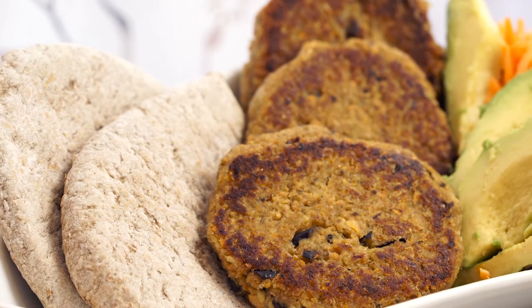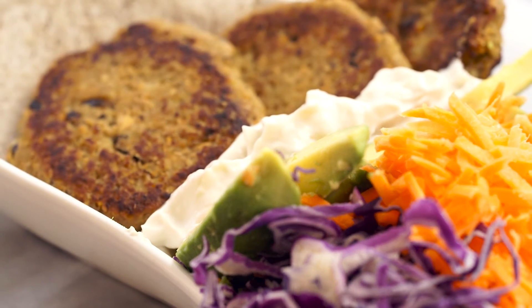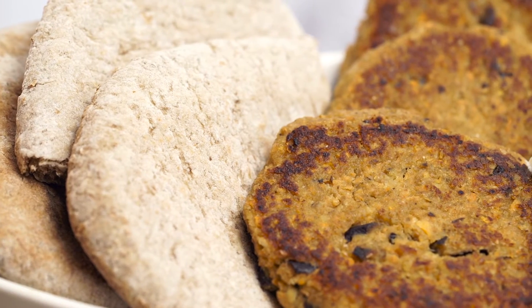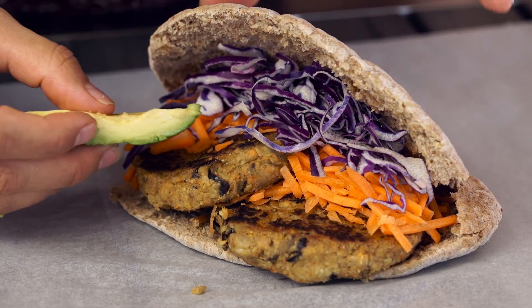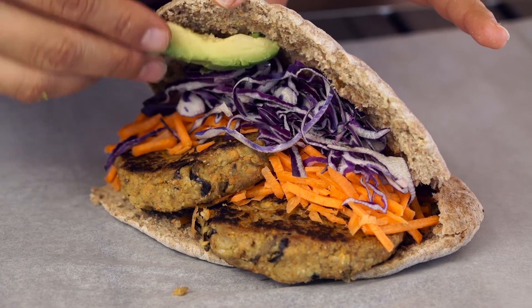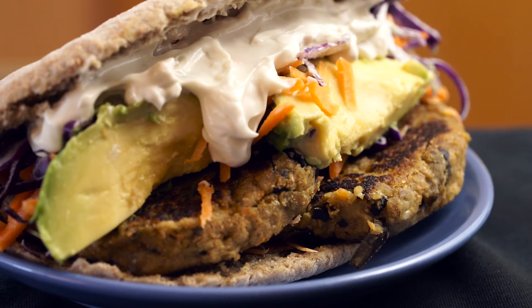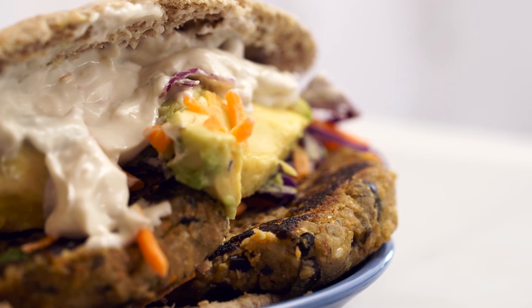Once your burgers are ready, you can use burger buns or even lettuce if you want to stay away from bread. I decided to stick with the Middle Eastern theme and use whole wheat pita bread. Stuff the pita with carrots, purple cabbage, avocado, and vegan mayonnaise, or any other vegetables you want to put in, like tomatoes or lettuce, and you've got a healthy, delicious vegan meal.